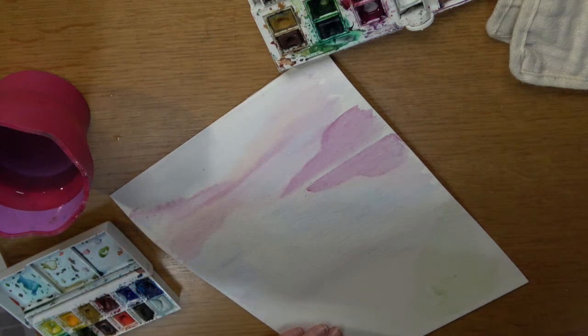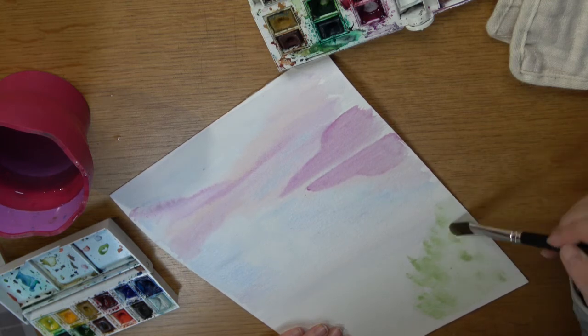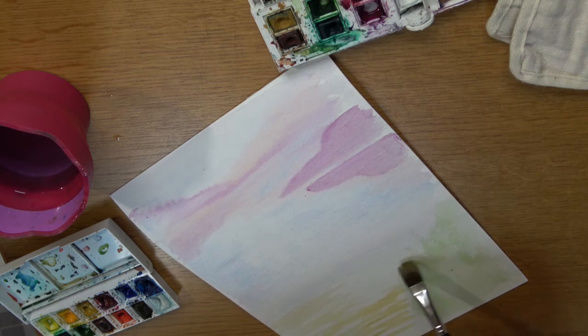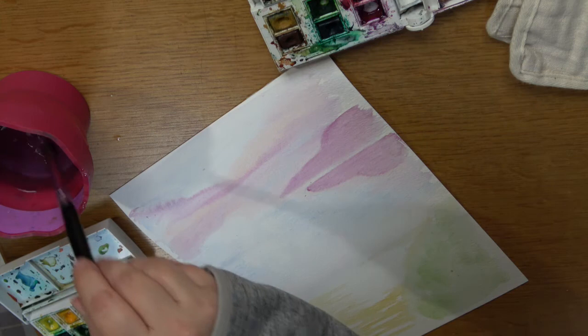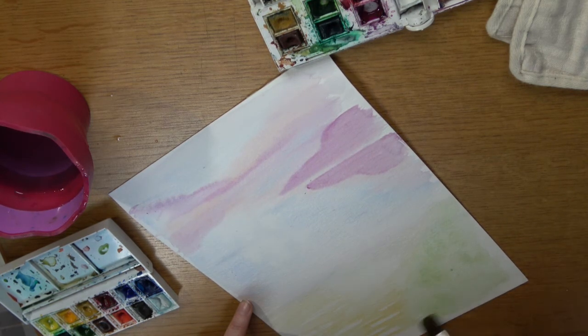It's a very light wash so that I'm able to paint the boat over it. This is a tan color that I use for quite a lot of the detail in the water — the water's not exactly blue, but this tan picks up the yellow from the sky and also some of the reflection, and it does tend to go really well with the blue.